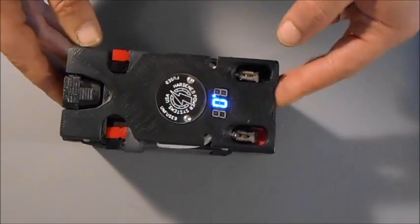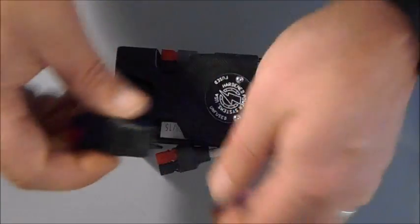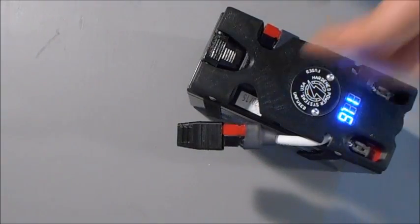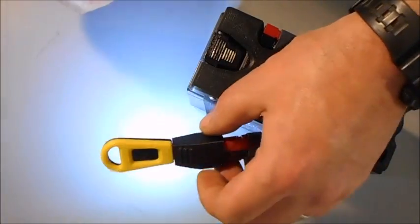You could take one of our smaller backpacks that fits on an RBC2 battery, plug a Nano USB into the Anderson leads to energize the USB driver, and then plug the Nano LED in and have light.